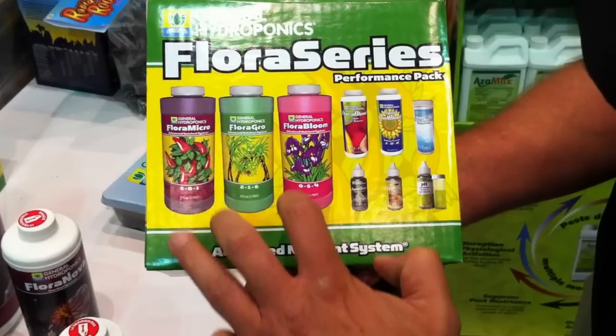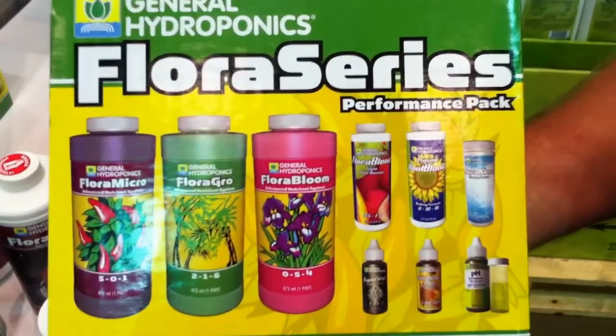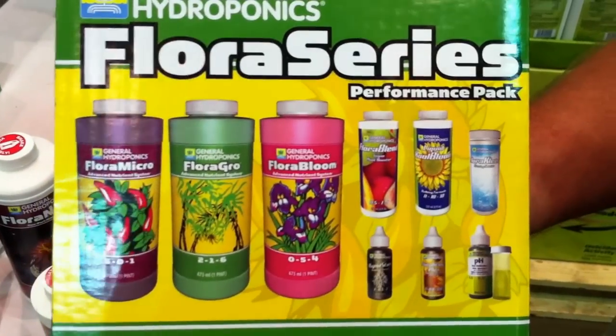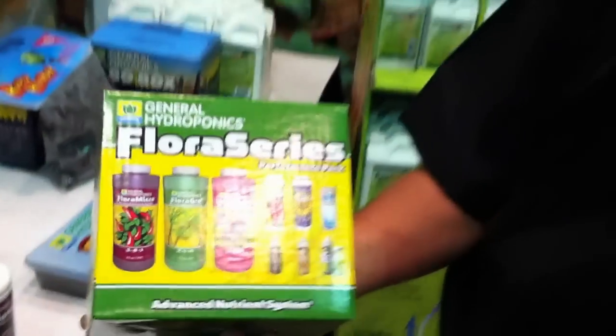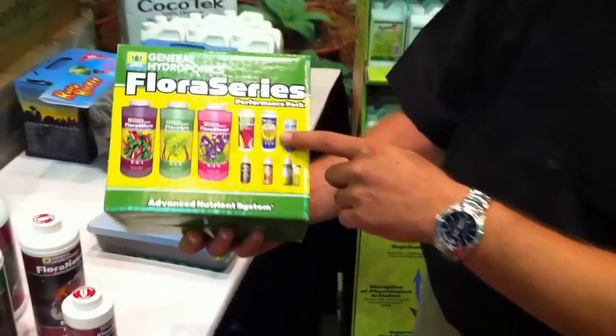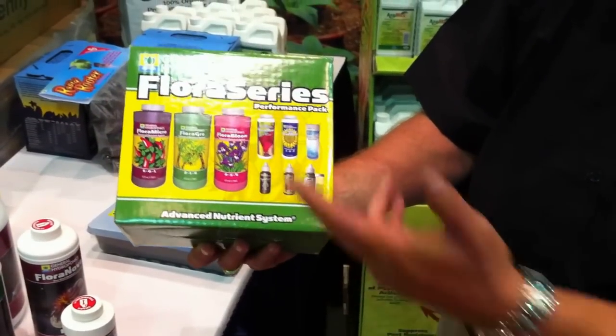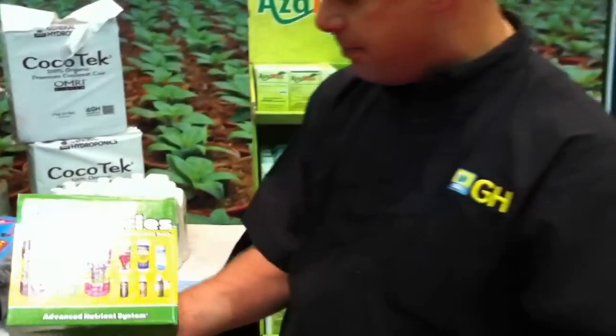Your base nutrient is going to come from here. Your Flora Blend is going to give your plants overall health and vigor — it's going to pretty much be that bottled-up carbon footprint we all desire from soil plants. The Liquid Cool Bloom is a 0-10-10, it's got some fulvic in there. This is going to be our stacker along the way for those guys that really want to bump up their harvest numbers.